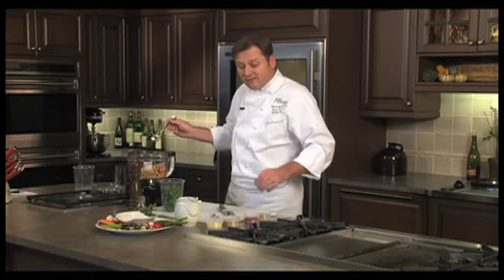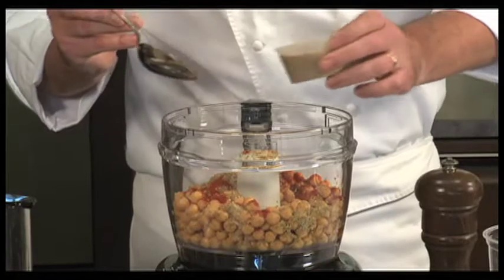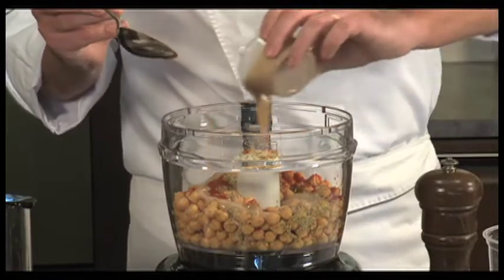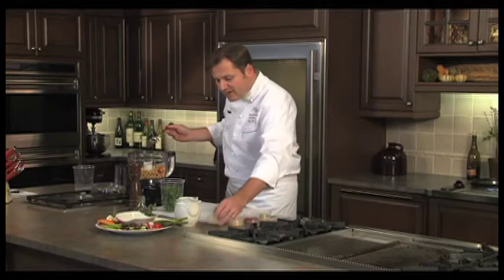This is a tahini paste, also known as sesame paste. You'll find this in most grocery stores, and specialty food stores carry it as well. We're just going to add a little bit of that sesame paste into the blender.